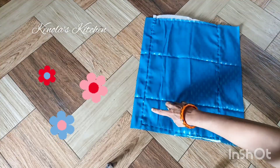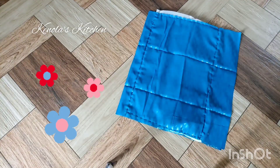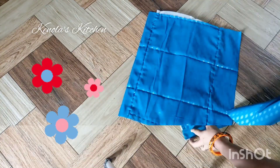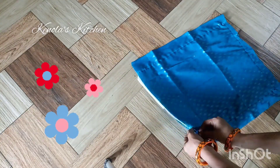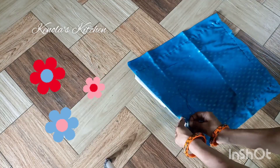Now we have to stitch 3 cloths. We have to seal the cloth with another set of cloths, and that's why we have to seal the sponge.